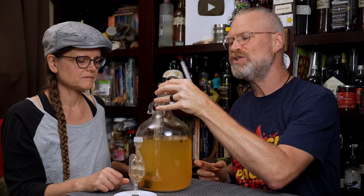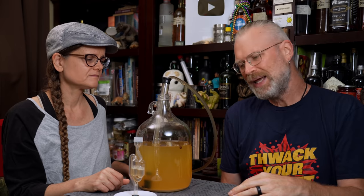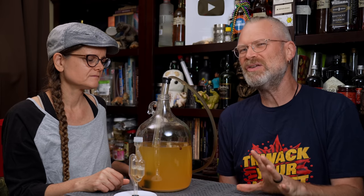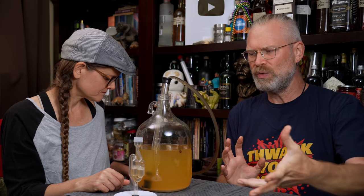That's the trick, because if you move it, you can stir up the lees. You're going to get a little bit in there, but that's how you get the most product too — you want to make sure you try to get everything in there. We get a lot of people that ask, can I coffee filter this and things like that?